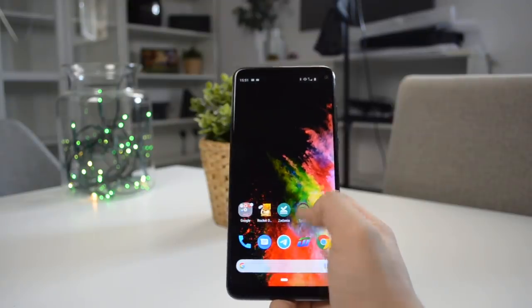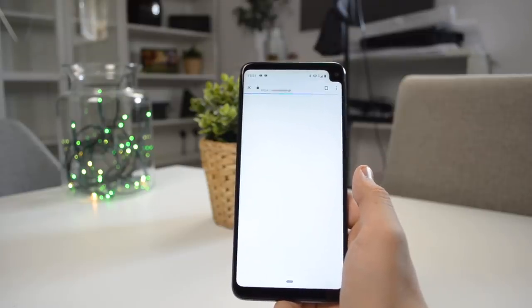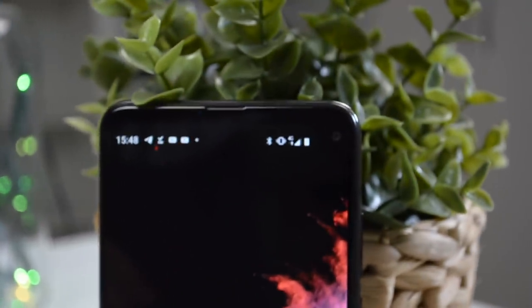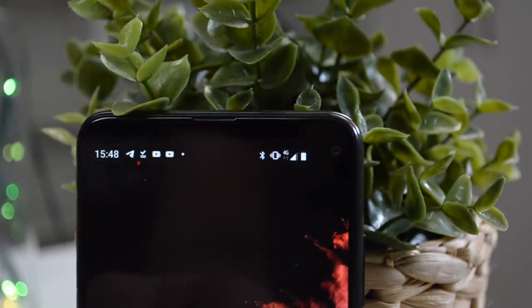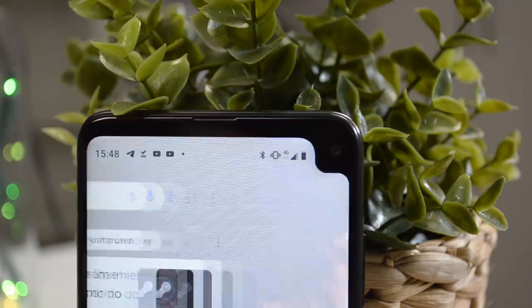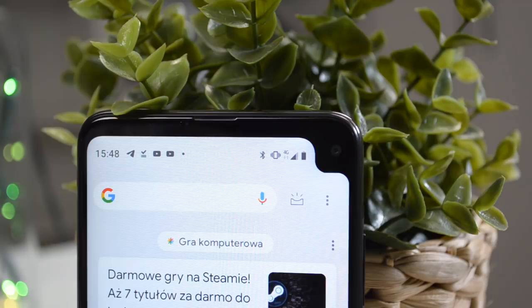Ekran tego urządzenia jest dość specyficzny, bo ma aż 6,8 cala i na pewno uwagę przykuje ten dziwny notch — to wcięcie, które mamy. Jest bardzo nietypowe i przypomina mi to z Samsunga Galaxy S10, jednakże w tym telefonie nie jest to tak zwany hole punch, ponieważ wokół tego obiektywu mamy czarny plastik. Szkoda, że ten obiektyw nie jest troszeczkę mniejszy — całe urządzenie na pewno wyglądałoby lepiej i pasek powiadomień nie byłby taki duży.